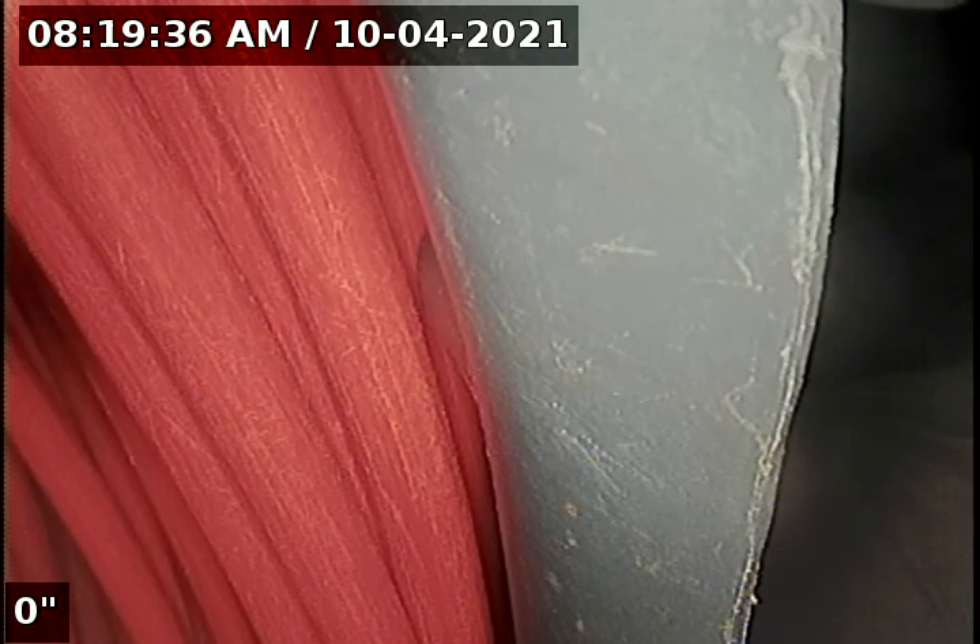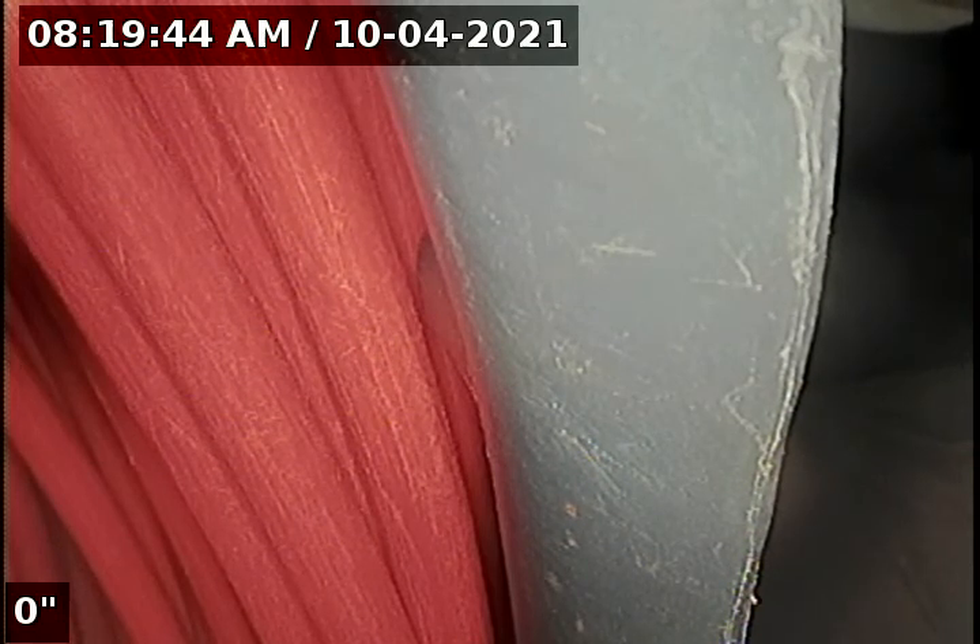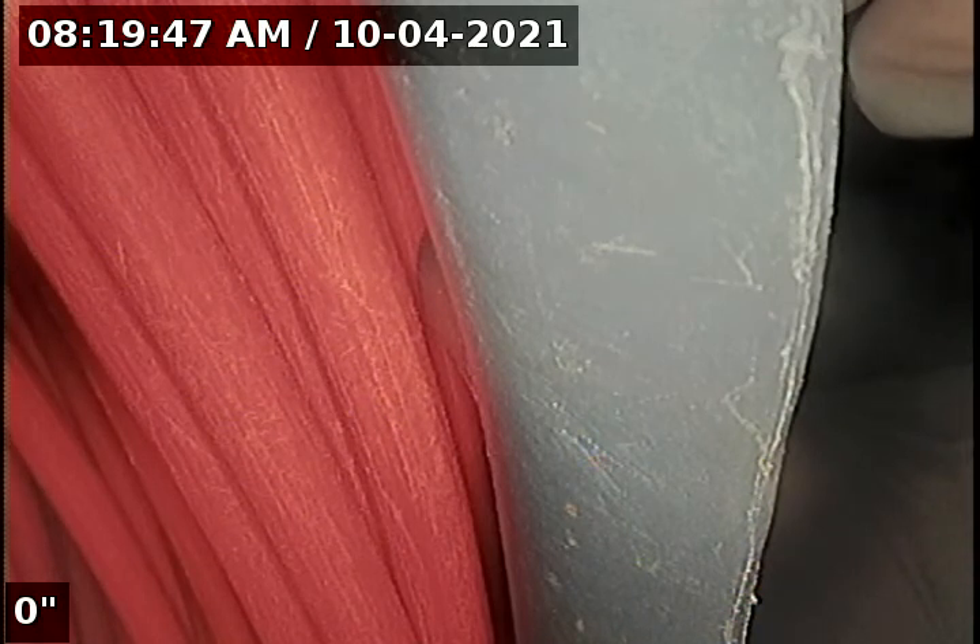Hello, this is Seth Lewis from Lampton Home Inspections here to perform a sewer line camera inspection on property 502 Willamette Street, Oregon City, Oregon 97045. Current time is 8:19 a.m. on October 4th, 2021.